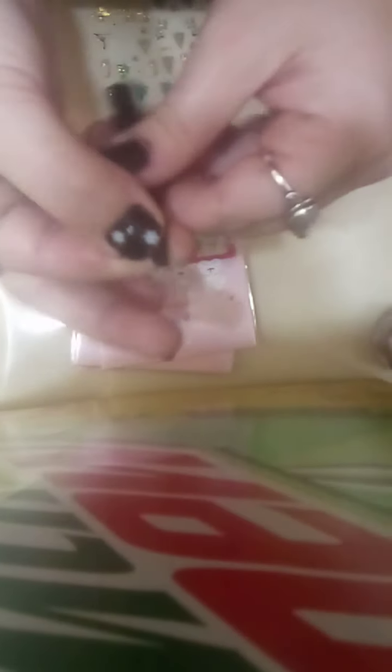I put a few of these on Autumn's nails and they actually lasted about 24 hours without a top coat on — and y'all know Autumn, so that's pretty darn good. So let's go ahead and try to get these on. I am in no way a nail professional so don't take how I do this too seriously.